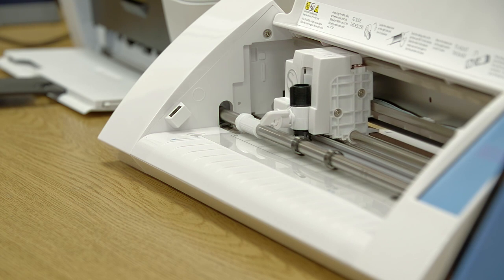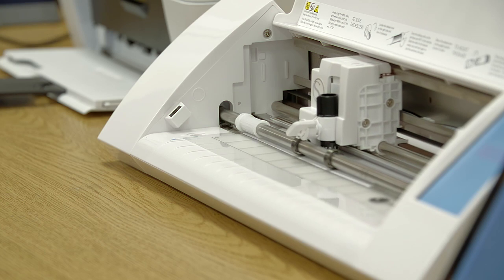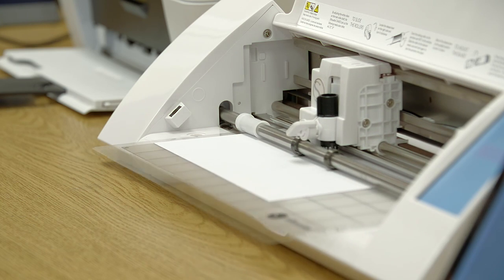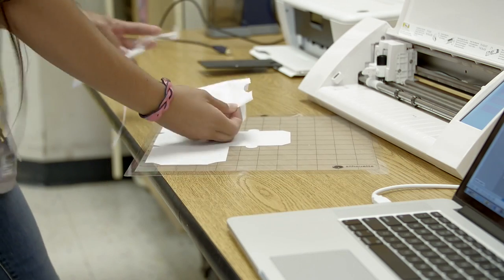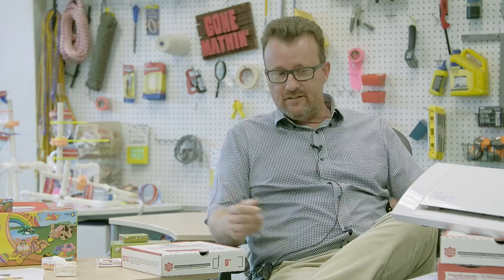I also find the silhouette cutting machines and ModelMaker software very responsible financial choices for schools. Keep in mind, the materials you'll constantly use are paper. In any school or classroom that wants to get involved in the maker movement, the silhouette cutting machines are a perfect starting point. The products that students have come out with have been astonishing.